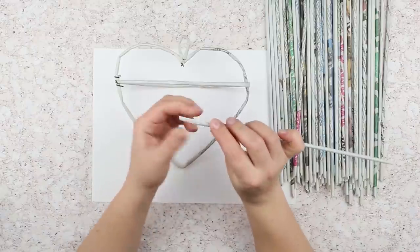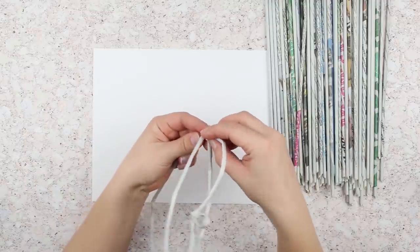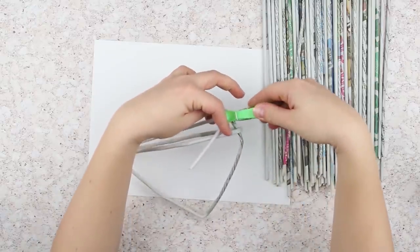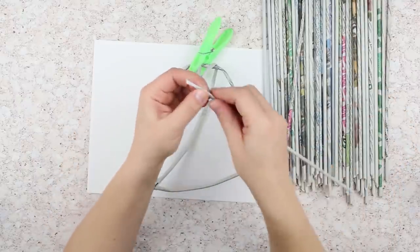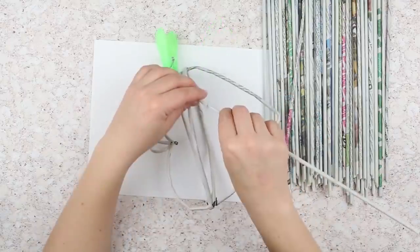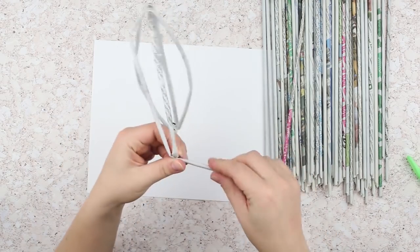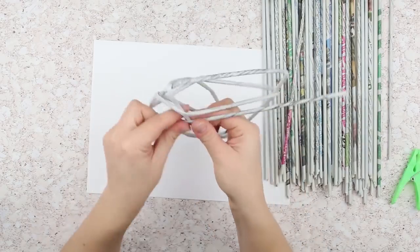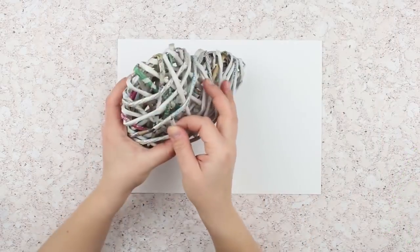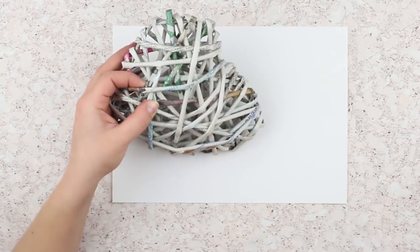Further on we'll use pipes without wire. Glue a tube to the cross frame fixture point. Start wrapping the heart in different directions. If you need to make a pipe longer, attach the weaving with a clothespin. Fold the pipe's sharp end, add some glue, and put it inside the previous tube. Continue wrapping. Complete the weaving when you see the heart is volumetric enough. Tuck the last pipe end into the center and glue.